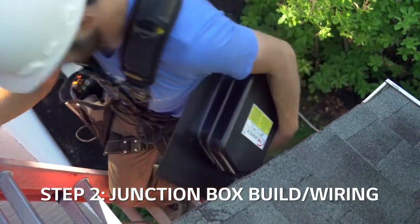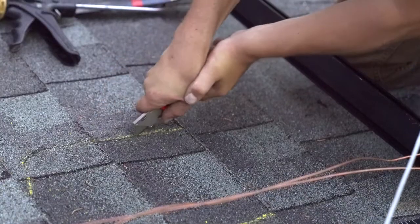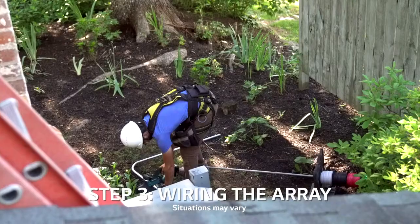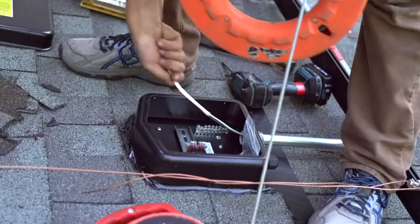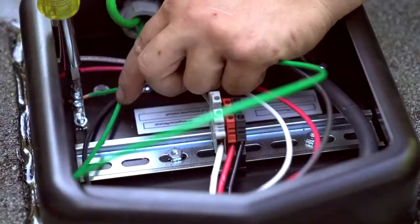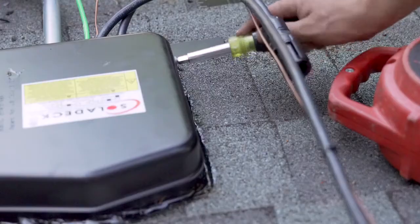Install the roof junction box before laying down any modules. Cut out appropriate tile sections, mount and secure the box. Connect piping and run wire. Secure the completed conduit run and ground the system. Prep and secure the module connection cable as shown, then close up the box and move on to module installation.